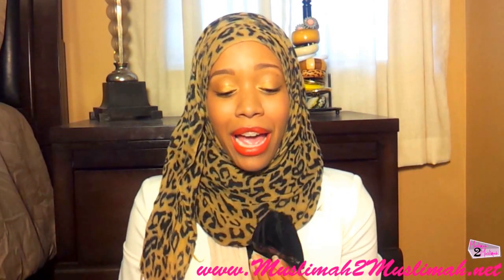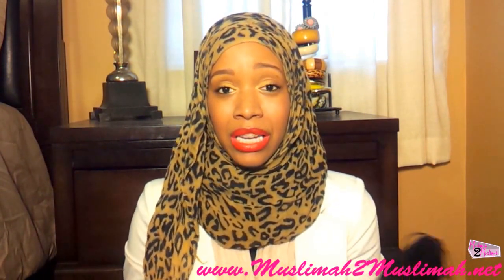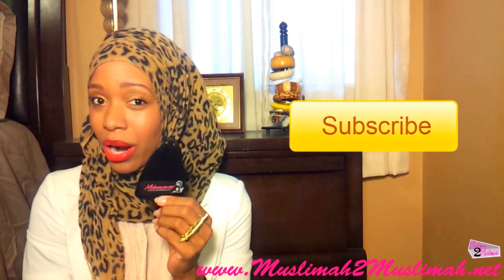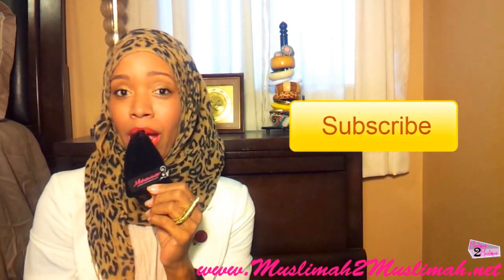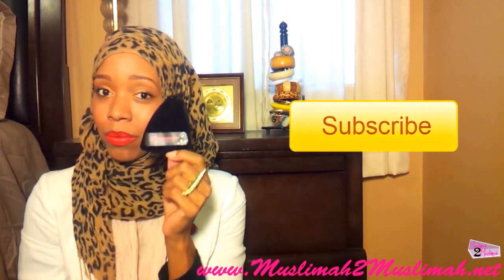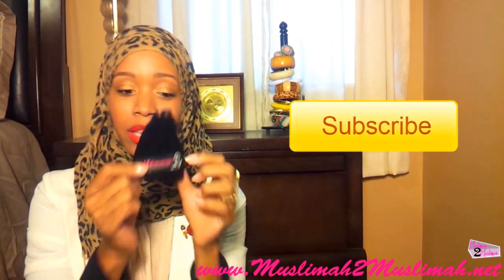Alright guys, the pieces that Najwa had are absolutely gorgeous and stunning — their whole collection is stunning. Definitely make sure you guys go check out their website. Also, Munoir Beads is one of the five sponsors for our first 1,000 subscriber giveaway. This is going to be a huge giveaway — you have a chance to win quite a few things, and you could win this hijab pin from Munoir Beads. It will come in this little satchel like this.